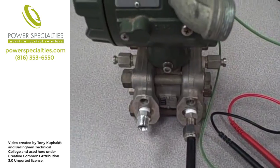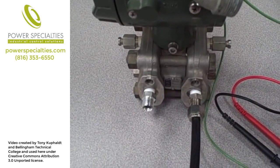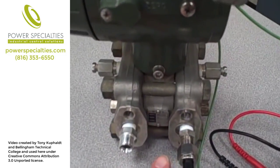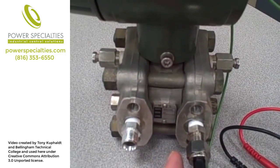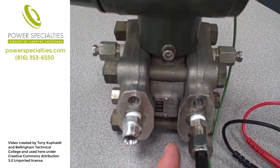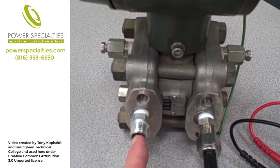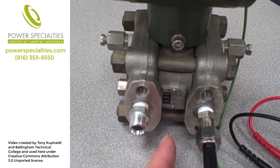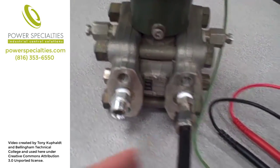We can also use this transmitter to measure vacuums. When I apply a slight vacuum — a negative pressure — to the low pressure side, it will take the diaphragm and pull it in the same direction as if I applied a positive pressure to the high side. So as we expect, the transmitter will respond in the same manner as it did to a positive pressure on the high side if we apply a vacuum on the low side.